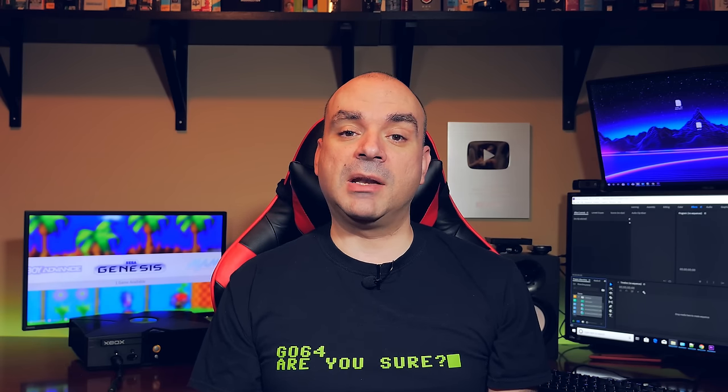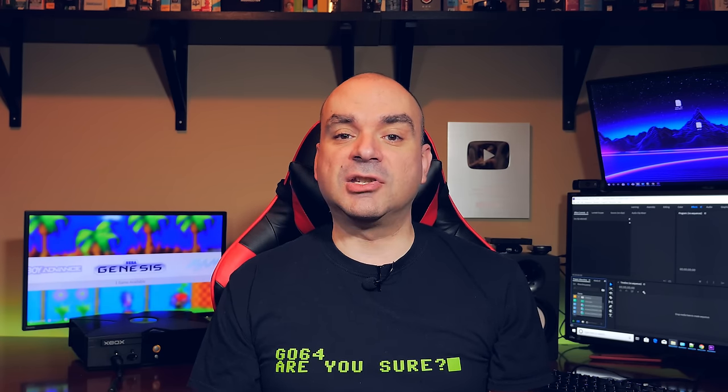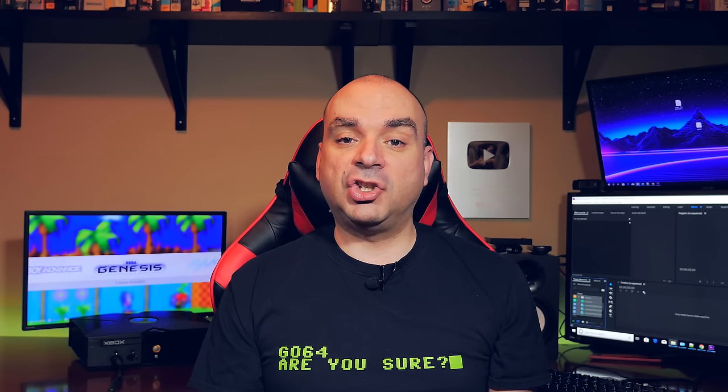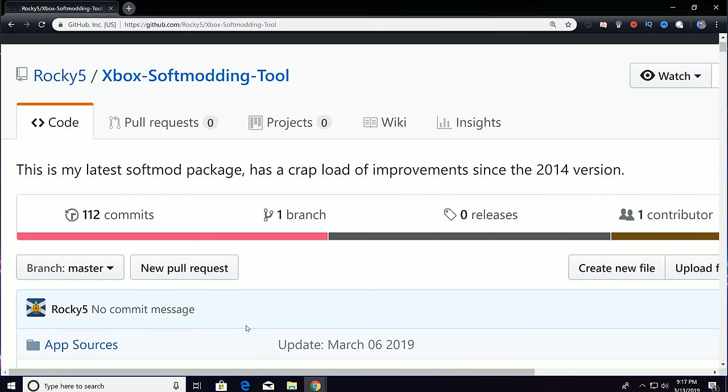In the past I would have recommended using something like the SID soft-mod installer — the Soft-Mod Installer Deluxe method — but that has been superseded by a newer method known as the Rocky V soft-mod. I'm going to install the Rocky V soft-mod onto this Xbox and show you how it's done. For a comprehensive end-to-end look at the Rocky V installer, check out Mr. Mario 2011's video linked in the description below — it covers all aspects and is one I definitely recommend.